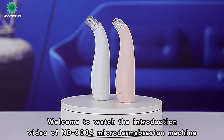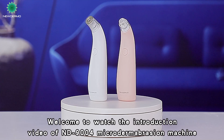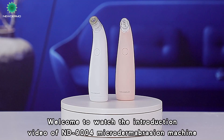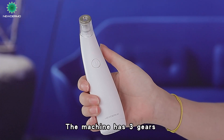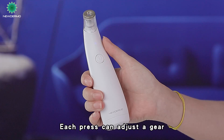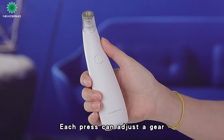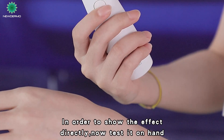Welcome to watch the introduction video of ND9004 Microdermabrasion Machine. The machine has three gears, and each press can adjust a gear. In order to show the effect directly, we will now test it on hand.